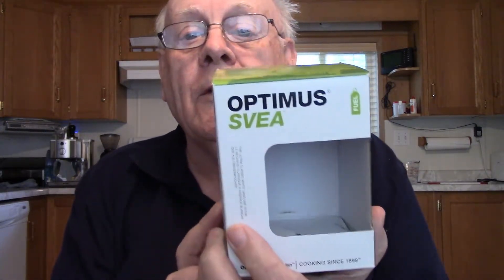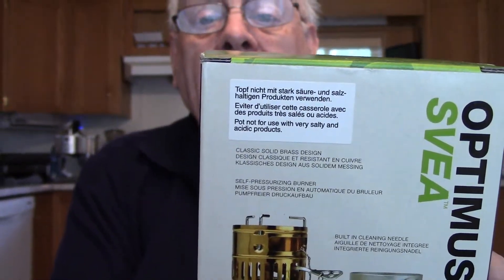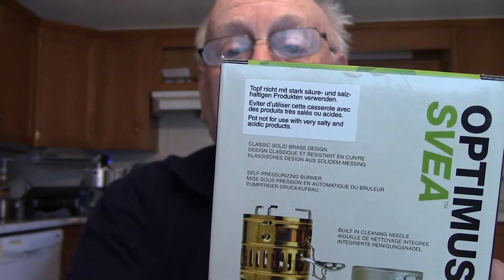My disdain for aluminum was reminded to me, and I'm going to show you as best I can. Right here we have a very small label on the box - there's the front of the box so we know we're talking about this item. Now on the back, up here is a warning. The bottom two lines say: 'Pot not for use with very salty and acidic products.' For them to put that warning - it's not printed on the box, it's a label.